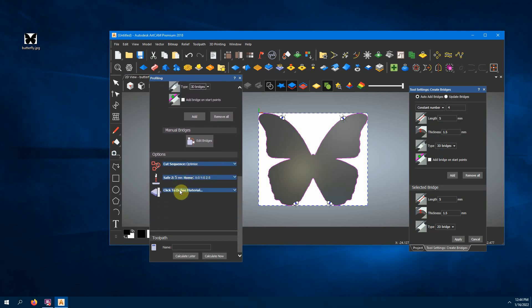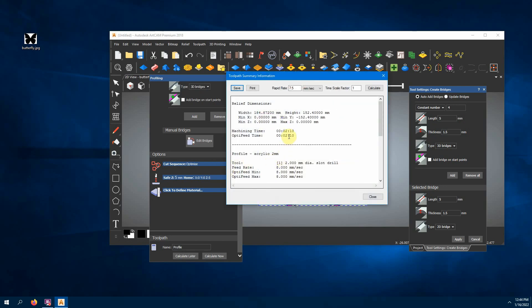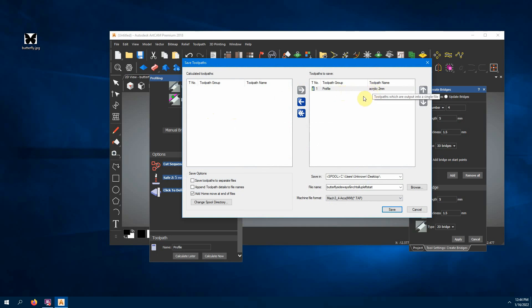Now that those are done, we'll calculate our toolpath. We've got the line and our bridges. Once we calculate it we can go up to Toolpath — here's a toolpath summary that tells you approximately how long it will take; it says two minutes ten seconds. That gives you an idea, though it won't be perfectly accurate. Let's go back up to Toolpath and save this toolpath. We'll call this our butterfly file with the six-inch size and the new feed rate noted for reference.